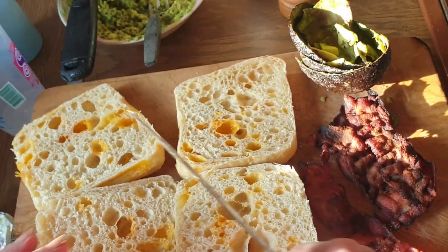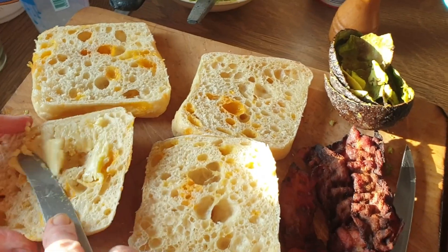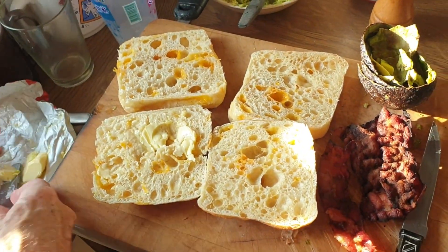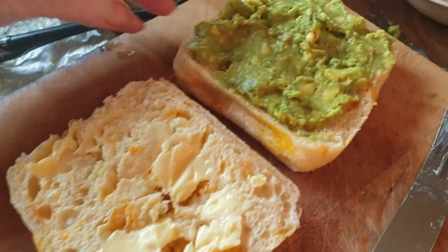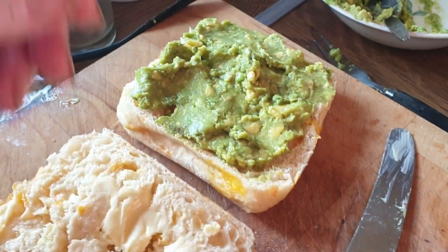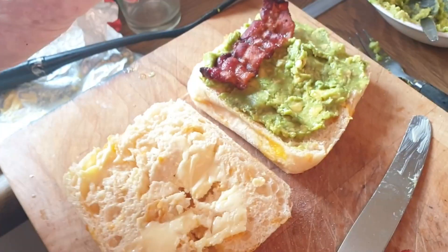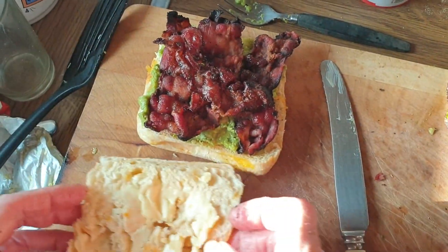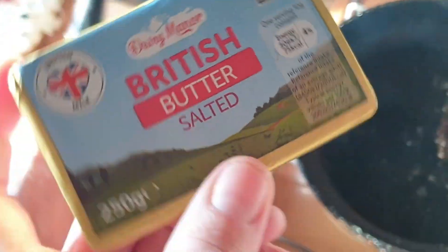They're so freaking good — not keto, these ones. So if you want to do keto, just make some keto bread. I've got a few recipes coming out. There we go — a lovely bit of butter, some avocado mashed on top, some salt and pepper, layering it with the lovely pieces of bacon.